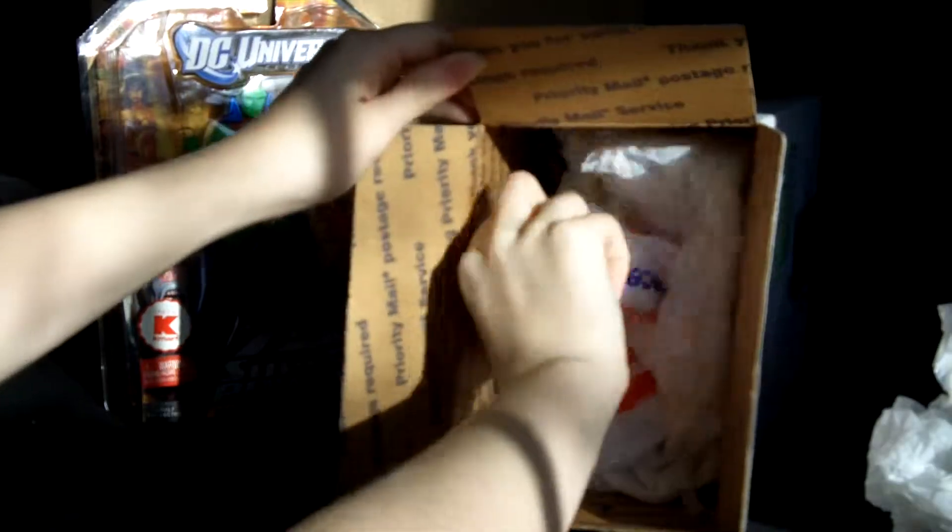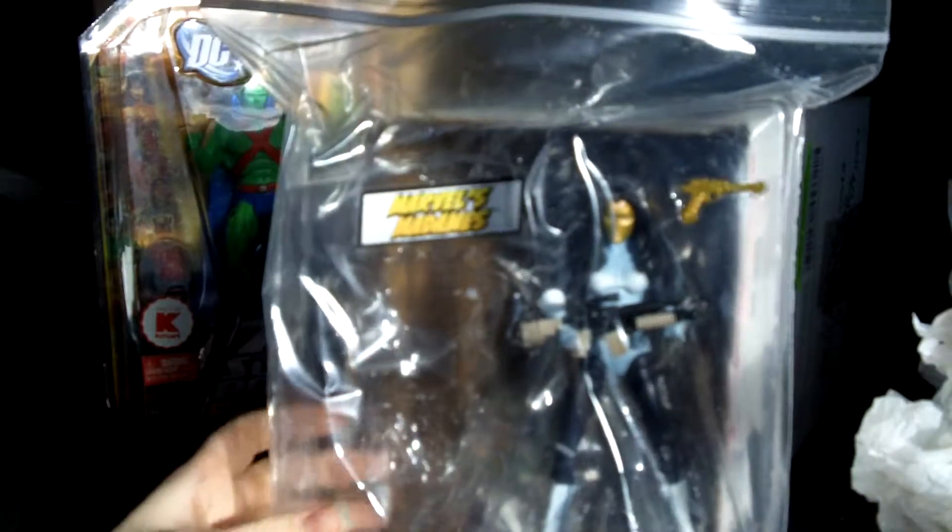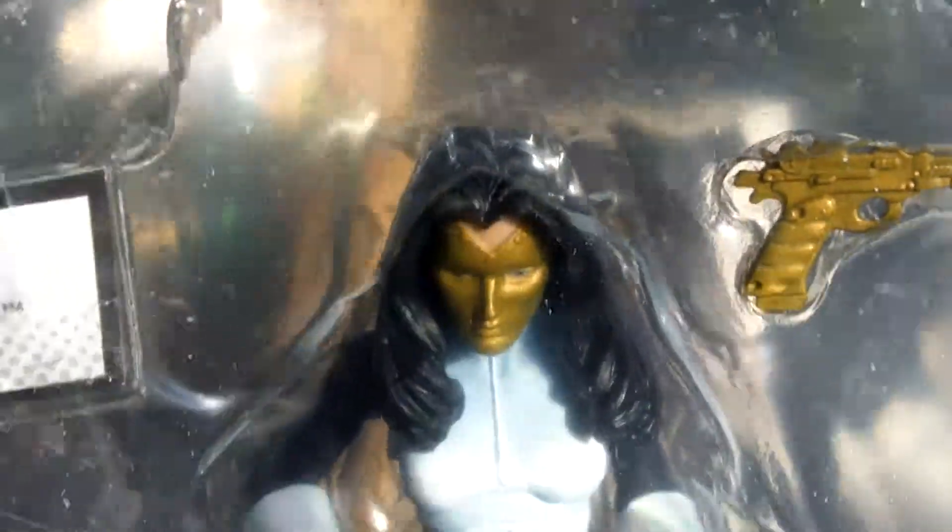My second package is from eBay — a few loose figures. I just opened the box up and — oh my gosh — this is just newspaper shreds for packaging! So first we have Madame Mask. She came with the plastic piece, stickers, the cardboard backing thing, and she's got two guns. Looks pretty good to me.